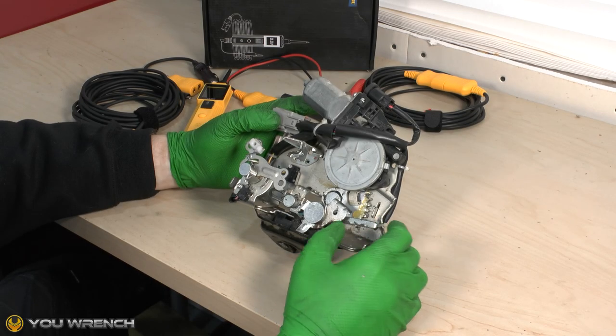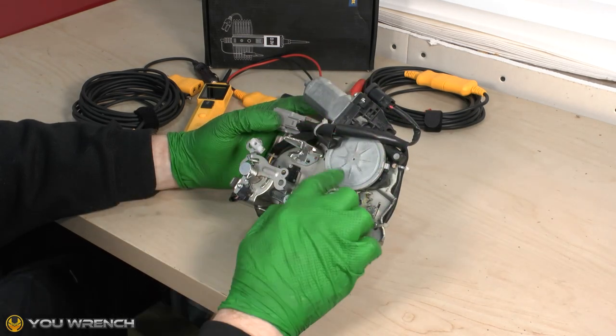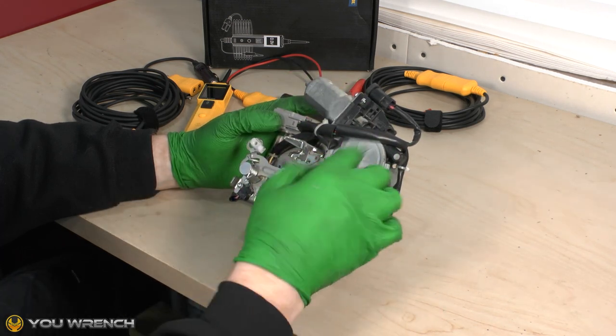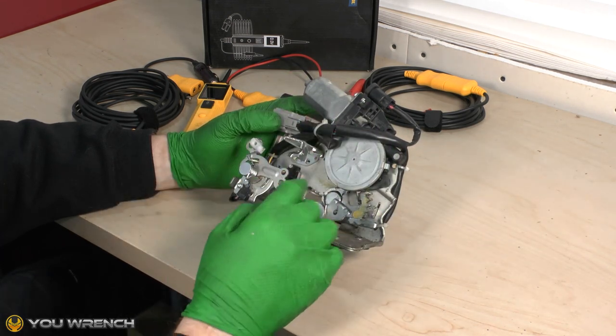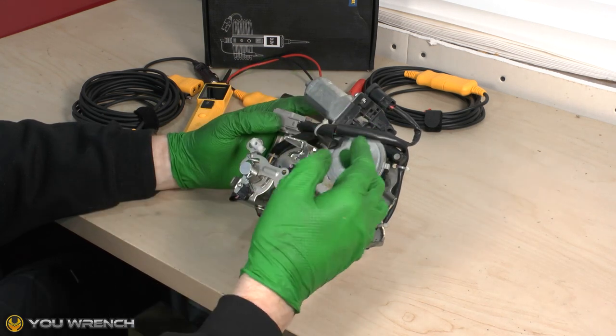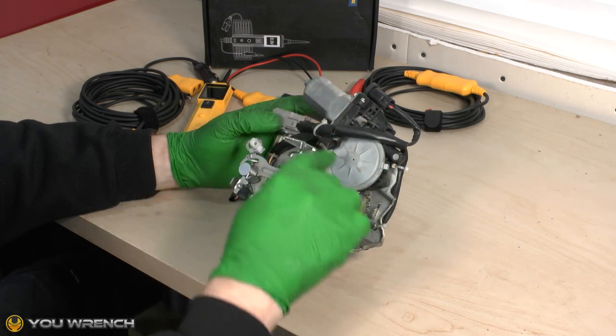Hi guys and welcome to U-Wrench. In today's video we're going to be looking at how to test this type of motor. This is a very common type of motor — it's used throughout your car, things like electric windows, and as we've got here, this is an electric tailgate release. Also things like wiper motors all tend to use this type of motor.